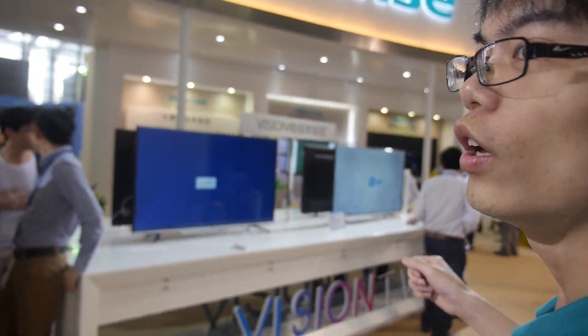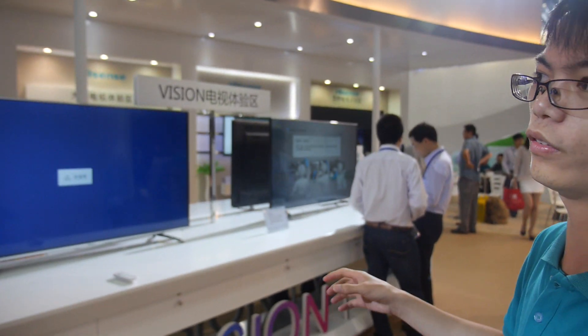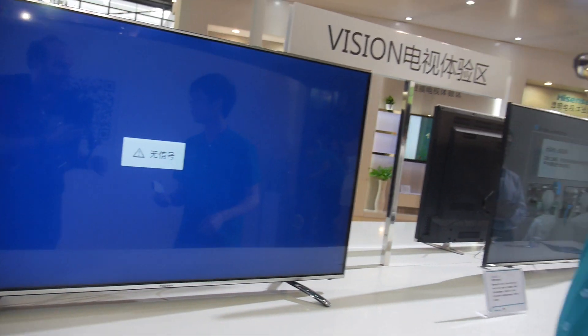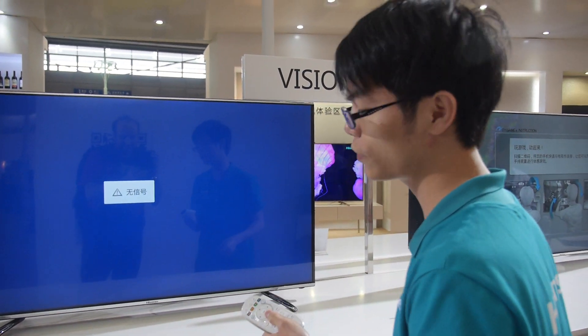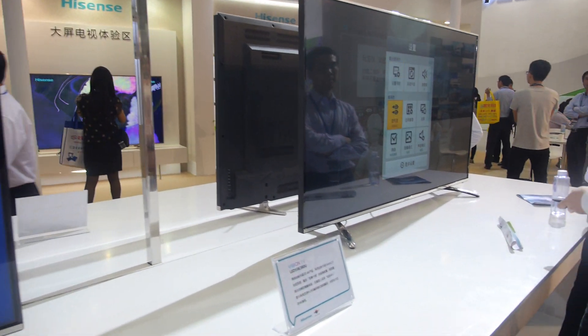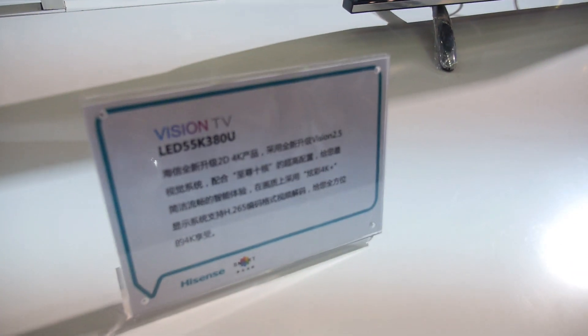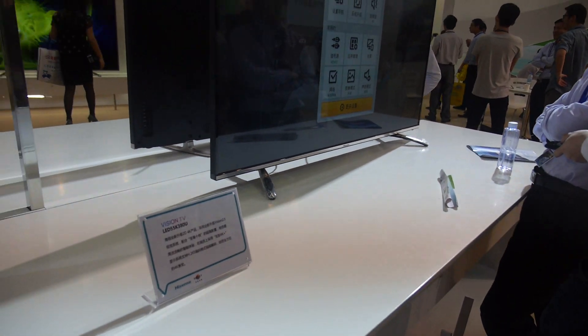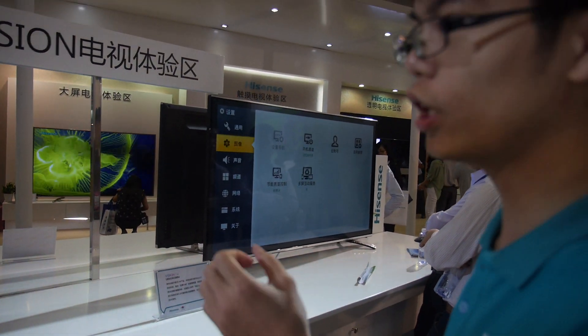What is that? Vision. It's another system from Hisense. What does it do? It's Android? It's like Android, but something like that — on a 4K TV, 55 inch. This is for sale now on Taobao. This is the 4K. You can buy it on Taobao. Yeah.